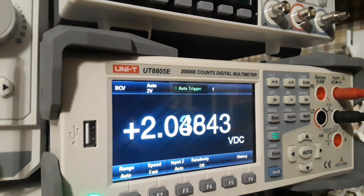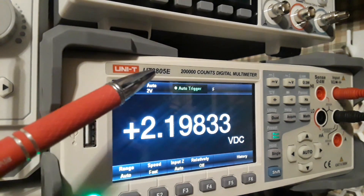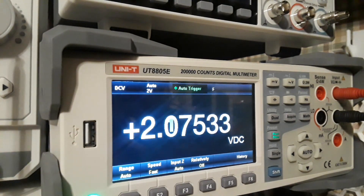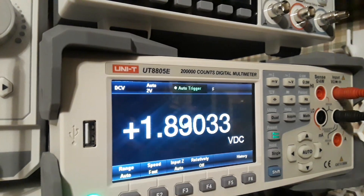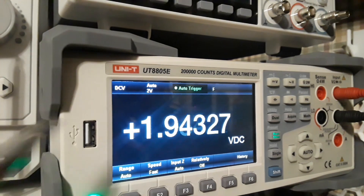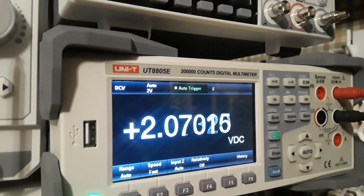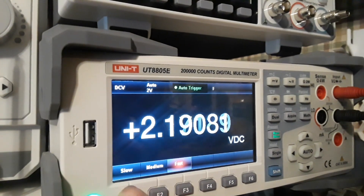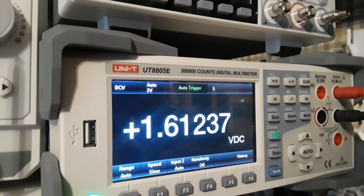Today we're going to take a look at the Uni-T UT8805V. This is a 200,000 count four-and-a-half digit benchtop multimeter, but it is really a lot more than that. This thing is like a total data acquisition center with so many features we're not going to be able to cover them all in one video. This is going to be part one of a two-part series.